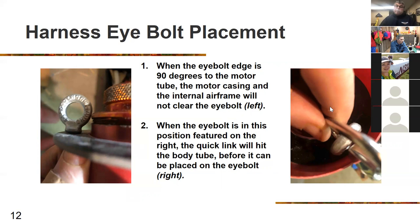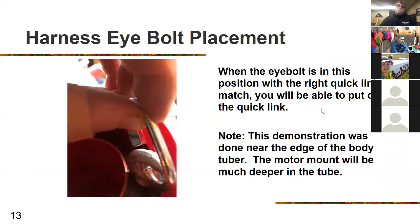When putting bolt placements in, if you go at 90 degrees to the body tube with the 1760 motors, the eye bolts could overhang the motor tube so you can't insert the motor. If you run it parallel to the motor tube, there won't be enough overlap for the quick link. If you angle it as shown, you'll be able to put a quick link around it and take it on and off. Test the fit before you glue in your motor tube to make sure it fits correctly.